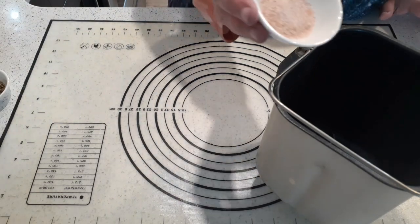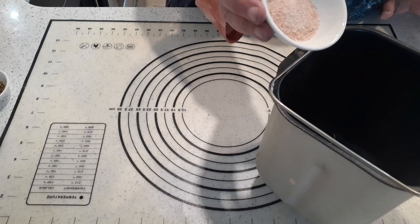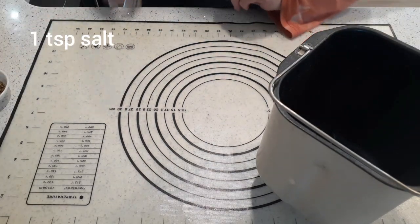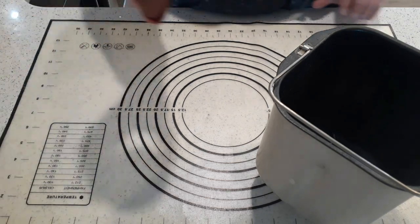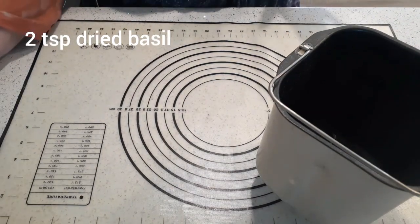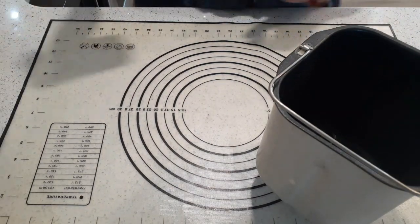First thing we want is one teaspoon — not tablespoon — one teaspoon of salt. I use Himalayan pink salt; you can use any salt you like. We want two teaspoons of dried basil. Don't use fresh — do not use fresh. You definitely want dried basil in this case.